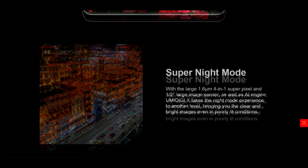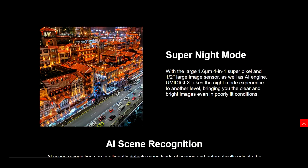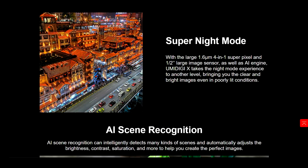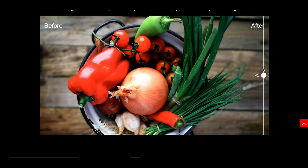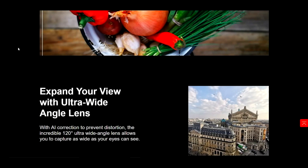I did look at a few of these slides, and it looks like we have super night mode. I'm going to be going to like Little Tokyo or downtown LA, using this and shooting at night to see how it does. Usually with budget phones we don't have super amazing night modes, but hopefully this one is going to be a good one. We also have AI scene recognition, which can intelligently detect all kinds of scenes and automatically adjust the brightness, contrast, saturation, and more to help create the perfect image — making everything a little bit brighter with colors popping.